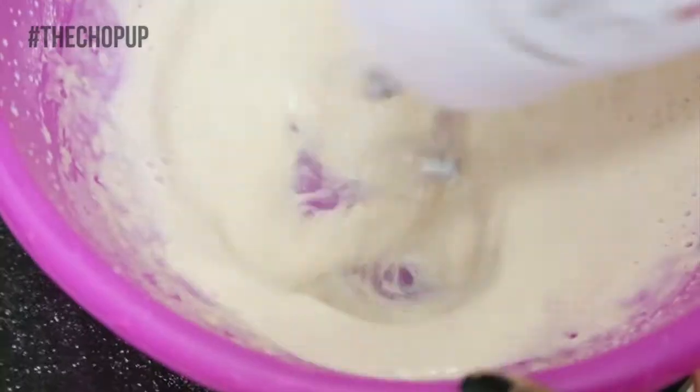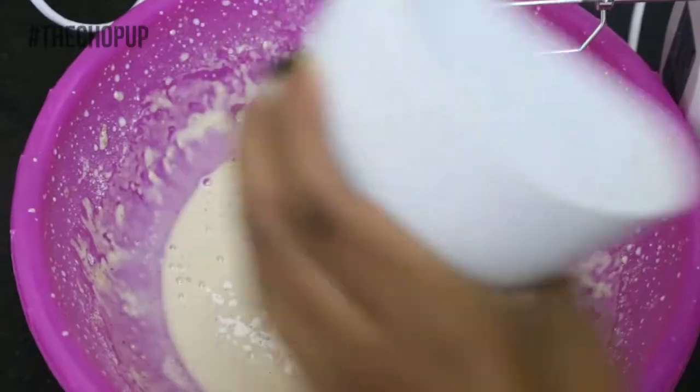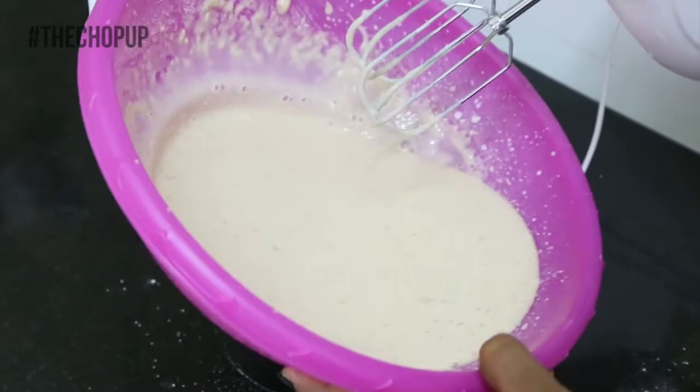Once well mixed, add one cup of milk, one teaspoon of vanilla essence, a little bit more flour, then mix it until there are no lumps. Make sure the batter is light. Taste to see if it needs more sugar.